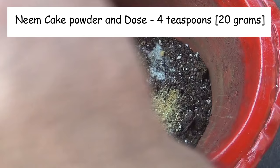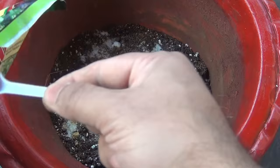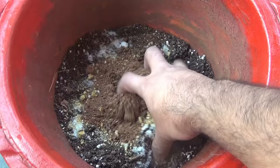Please note that I am adding all these components at the bottom part of the pot. This way plants are not going to reach this area very fast, and as the roots grow they will be getting all the nutrients.